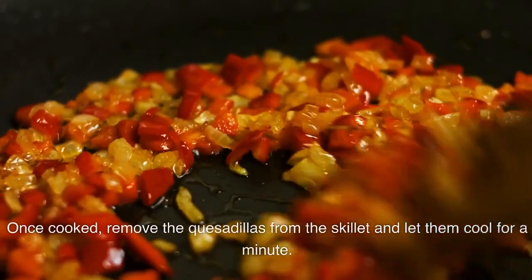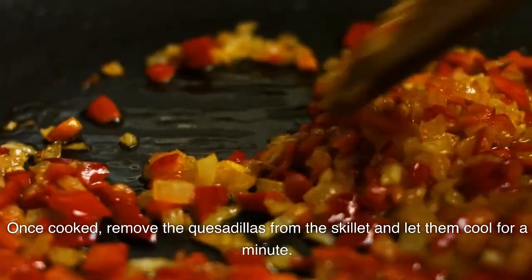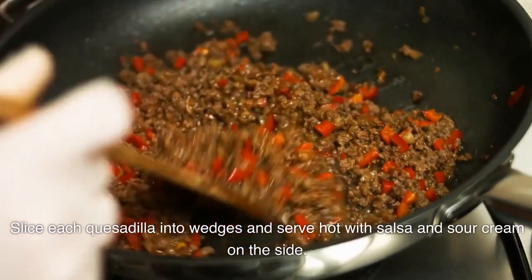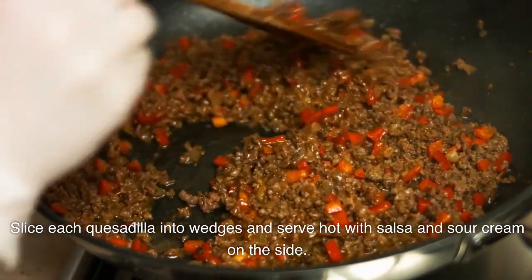Serve. Once cooked, remove the quesadillas from the skillet and let them cool for a minute. Slice each quesadilla into wedges and serve hot with salsa and sour cream on the side.